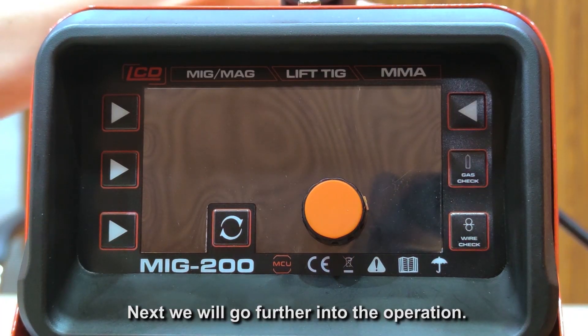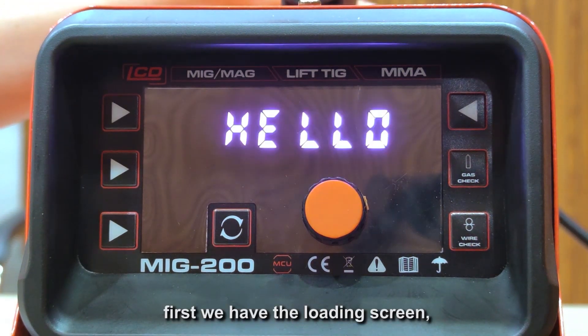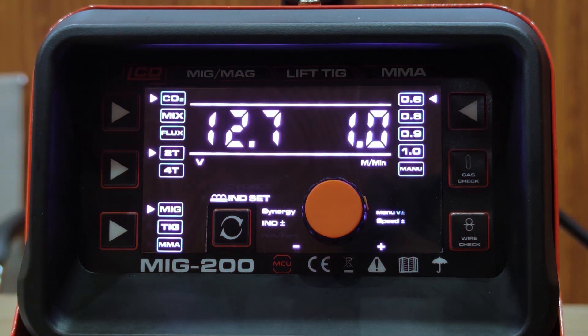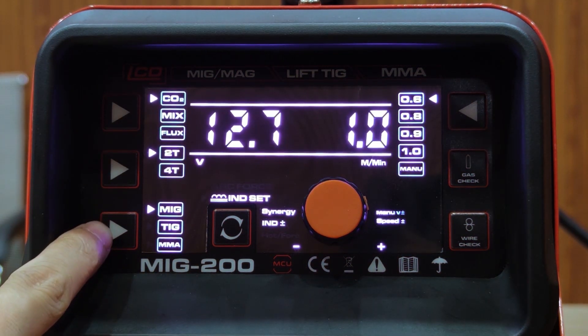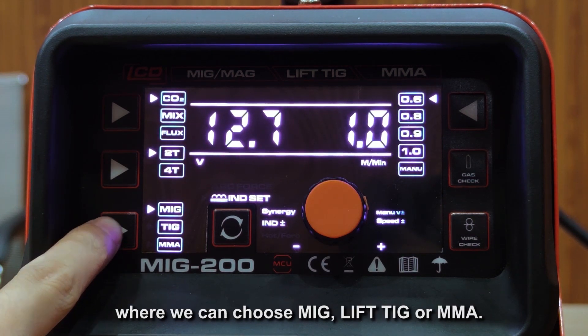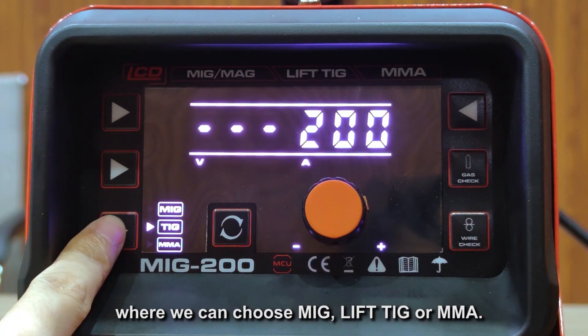We will go further into the operation. Turning it on, first we have the loading screen. On the lower left, there is the welding process selection where we can choose MIG, Lift TIG, or MMA.